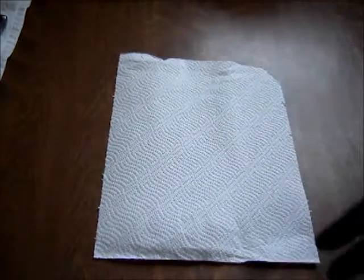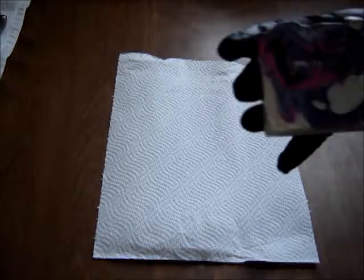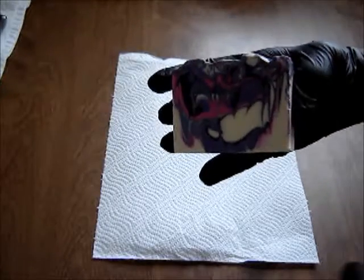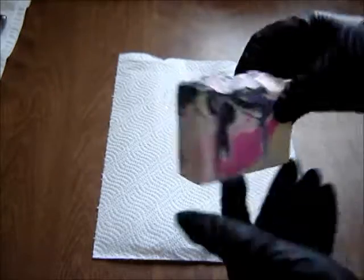Hello everyone, this is HMOC and today we are cutting Black Raspberry Vanilla. This one has two purple stripes and sort of a pink, sort of hot pink stripe in it.